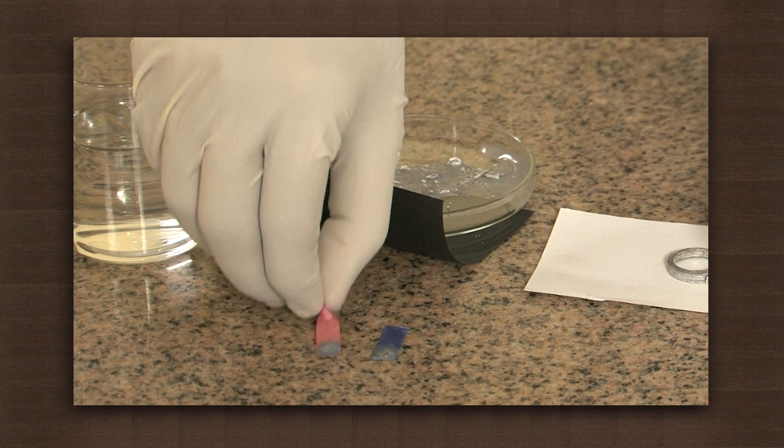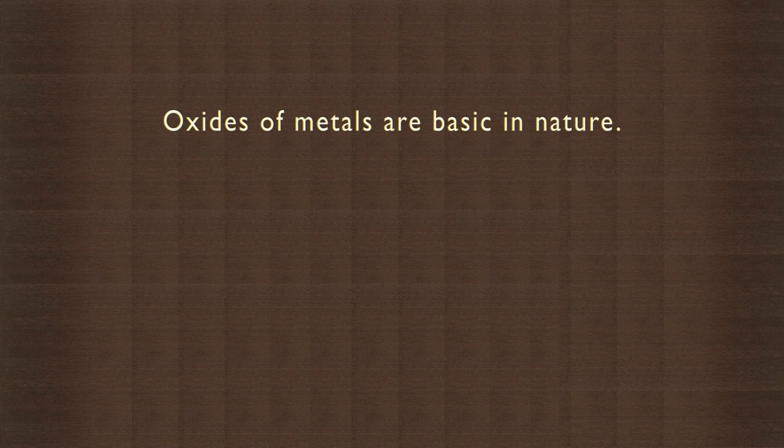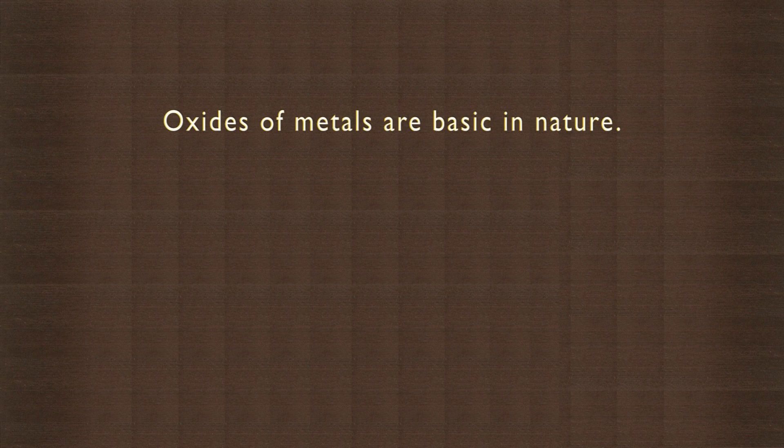What does this indicate? The oxide of magnesium is basic in nature. From this we can infer that the oxides of metals are basic in nature.